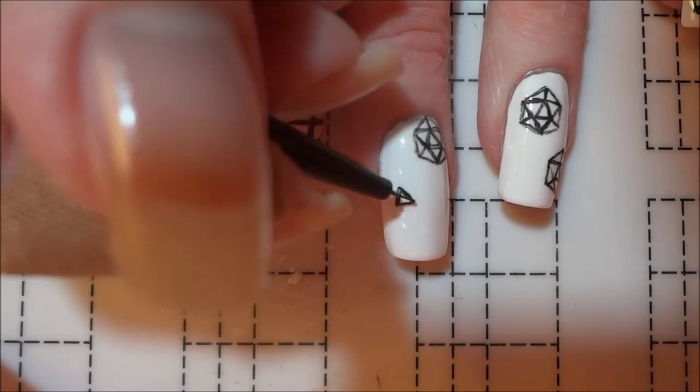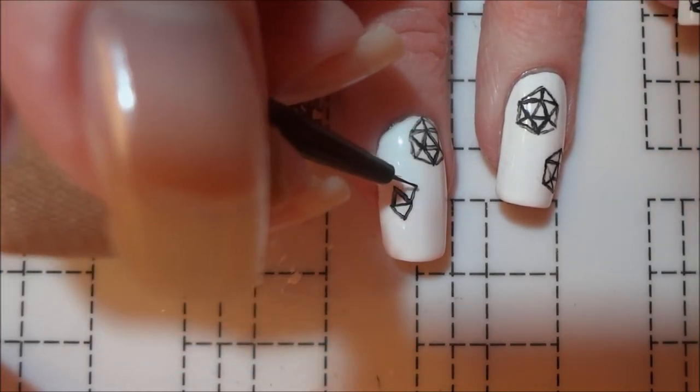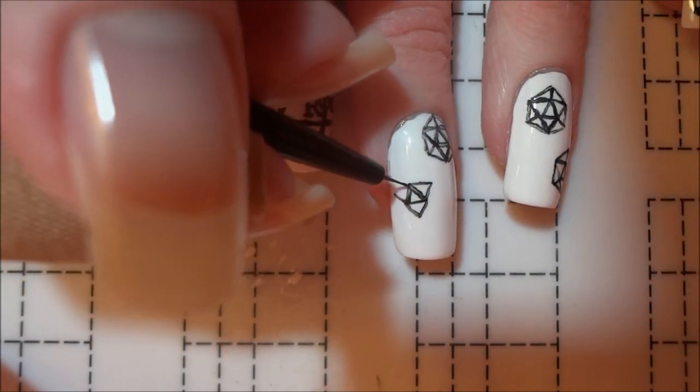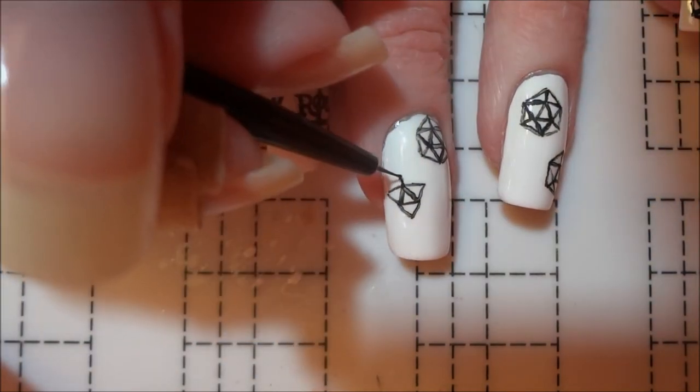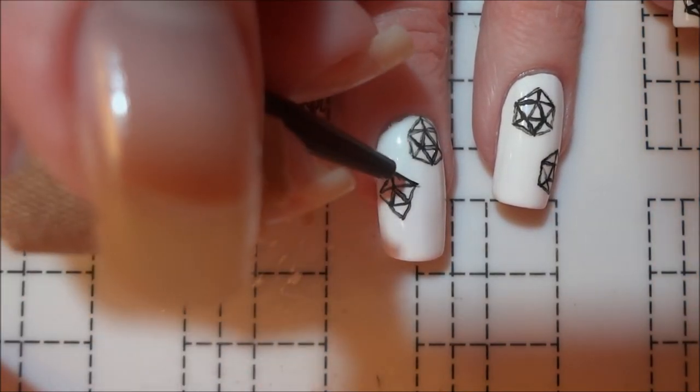On the rest of my nails, I painted eight D20s starting with a center triangle followed by three other triangles extending from each side. I then added a line from the topmost point of the original triangle and created two new triangles to complete the top edges of the die.